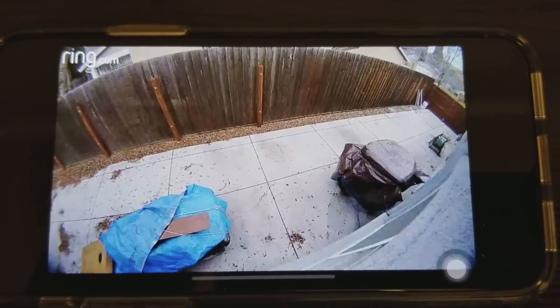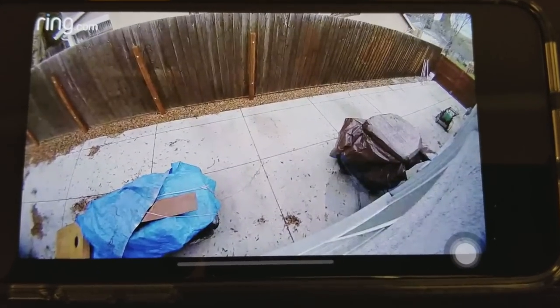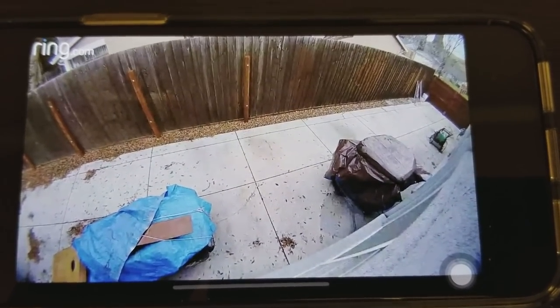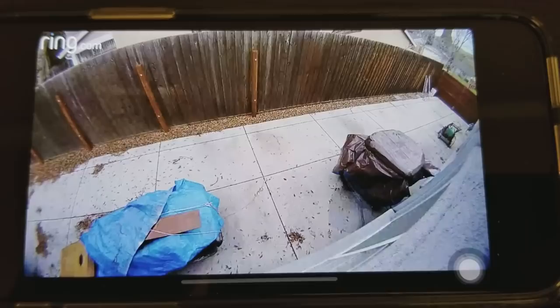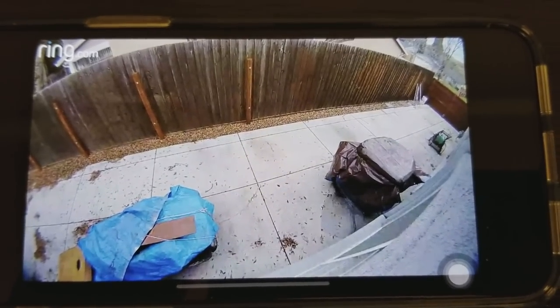Here's the video from the Ring Floodlight Cam that I just installed. The video is very clear — looks good. Thanks for watching guys.